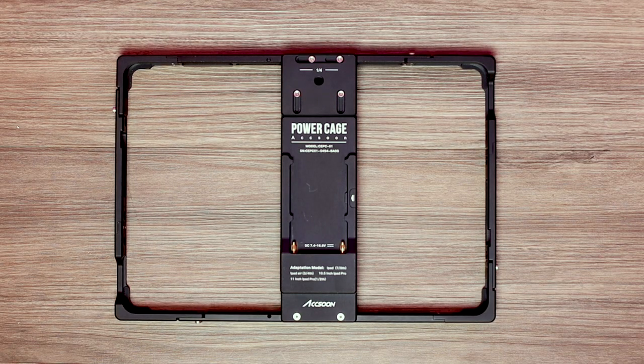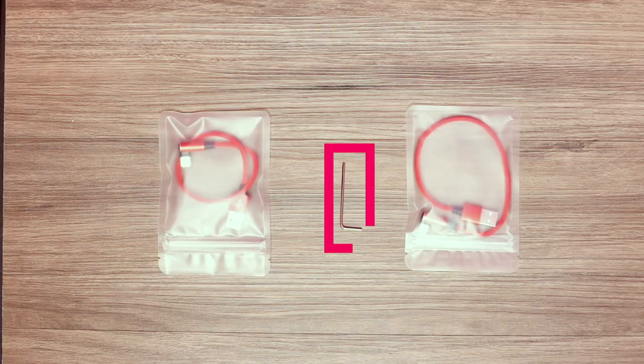To attach your iPad to the Axum power cage, you will need to loosen several hex bolts around the unit. A number two hex Allen key is included with your purchase, but any size two Allen key will work.